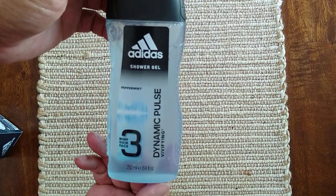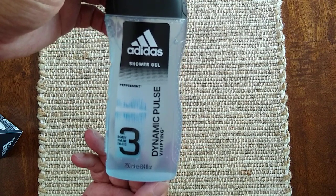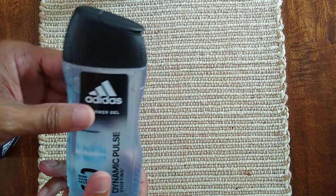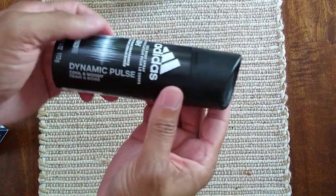Next we have a body, face, and hair shower gel — so this is another shower gel as well. I didn't catch the scent on that one right away.